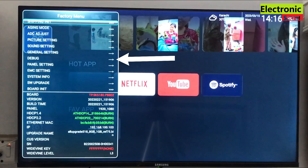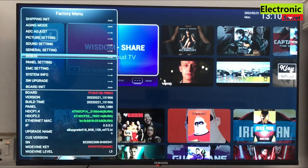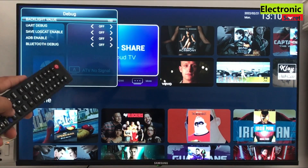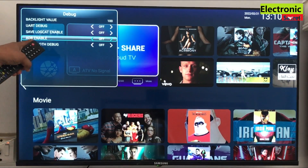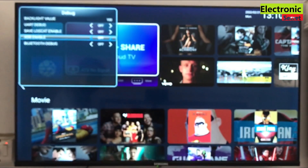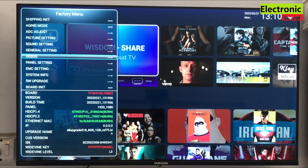Now we have to go to the debug option. Press OK on debug. And here go to the second last option that is ADB enabled — it is off. Turn it on by pressing the right arrow key from your remote. Now you can see that it is on. Now our ADB USB mode is enabled.